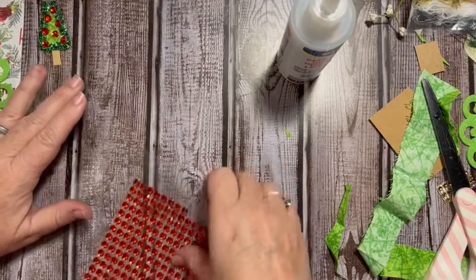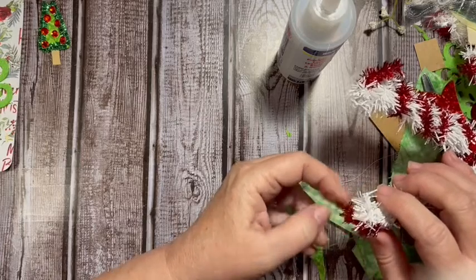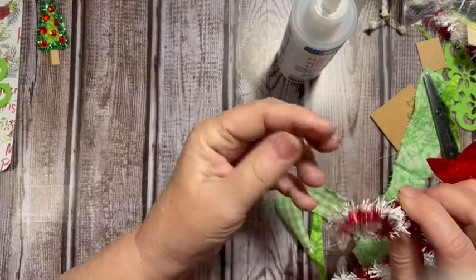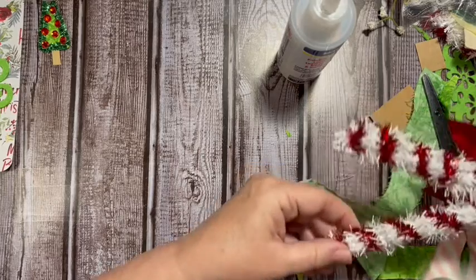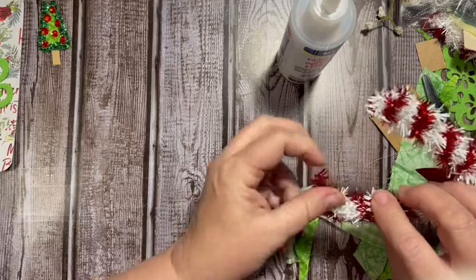Oh, if you're looking for small tinsel or garland-type stuff, they use it to wrap around a lot of the things at Dollar Tree. I haven't seen it sold separately this year, but I wanted to show you that you can get it that way. They're using a small thin one to wrap these. I also have a Santa sleigh with Mr. and Mrs. Santa in it.